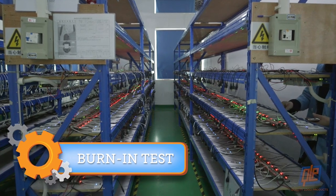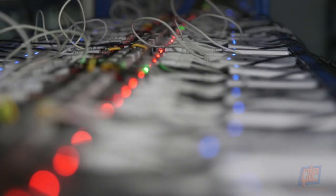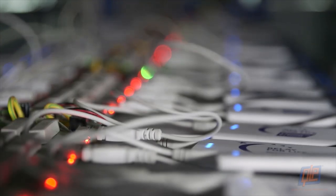For the burn-in test, hundreds of power banks are taken from the assembly line and charged for hours on end. If they hold up without malfunction, they're ready for the next phase.